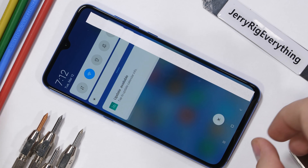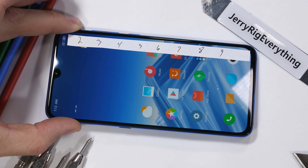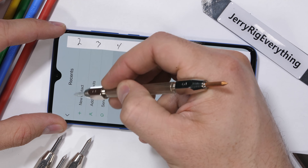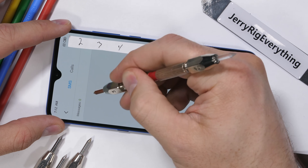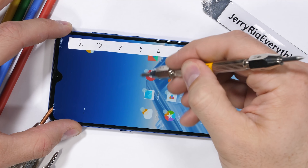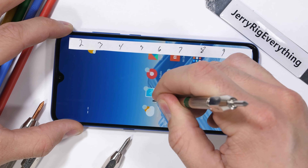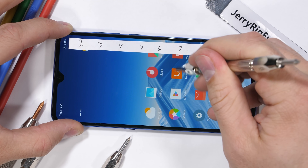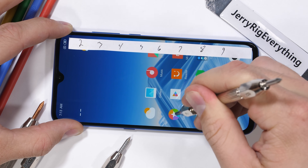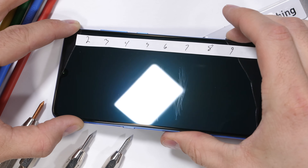I have a set of Mohs hardness mineral picks that are used to differentiate between different minerals and gemstones, and they let us know exactly what kind of materials we are dealing with. Glass and sapphire, while both optically clear and at first glance might look the same, are completely different materials. Plastic scratches at a level 3, glass scratches at a 5 or a 6, and pure sapphire would scratch at a level 8 or 9. Diamonds, of course, are the hardest mineral and scratch at a level 10.